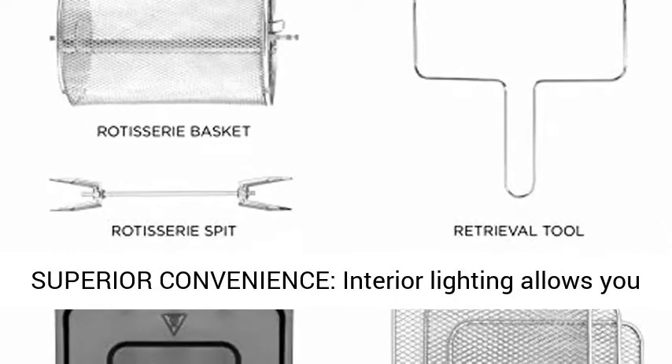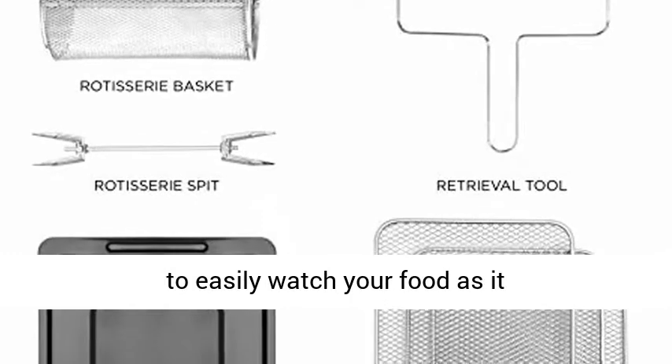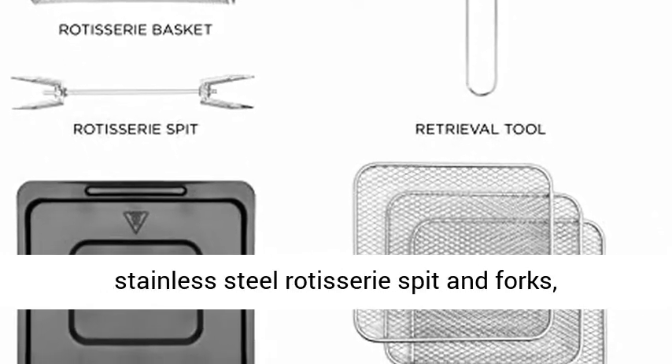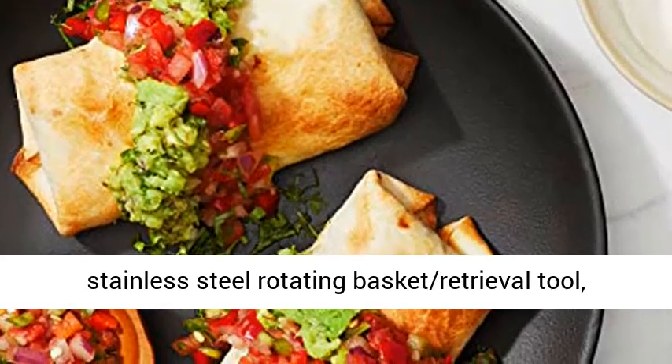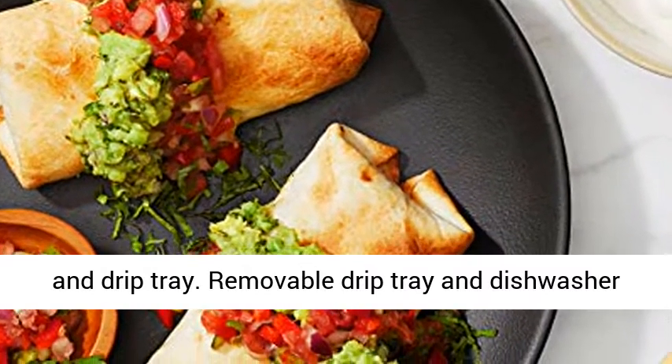Superior Convenience. Interior lighting allows you to easily watch your food as it cooks. Accessories include three air flow racks, stainless steel rotisserie spit and forks, stainless steel rotating basket, retrieval tool, and drip tray. Removable drip tray and dishwasher safe parts make cleaning a breeze.